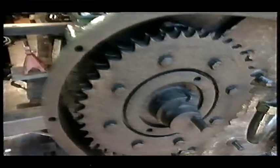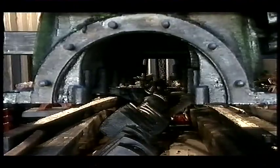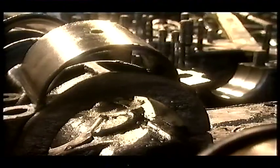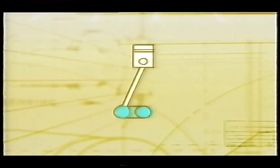We found she had a touch of mechanical arthritis on her big and little ends — the point where the connecting rod from the piston meets the crankshaft. These bearings take all the thrust of the pistons and spin at thousands of revs per minute.